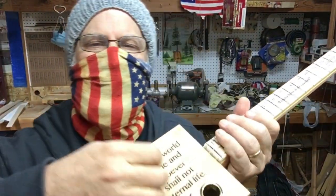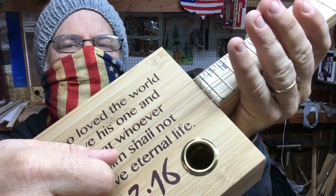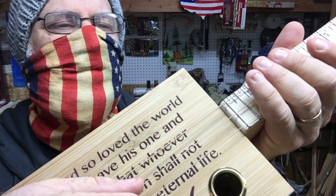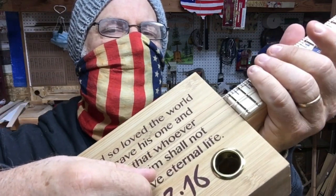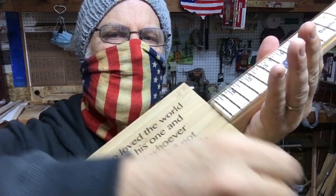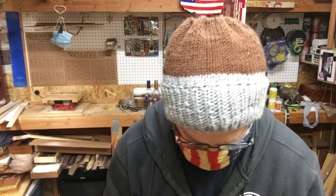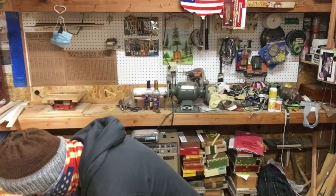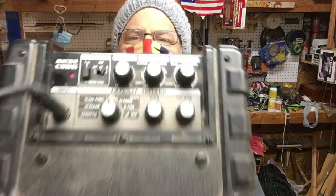We are tuned up and strung up with the 44-gauge tuned to E, the 34-gauge tuned to B, and the 26-gauge tuned to E. I am using the Roland Microcube — these are the settings.